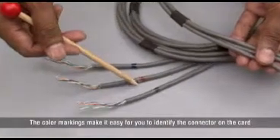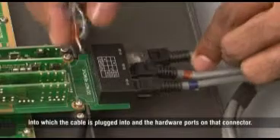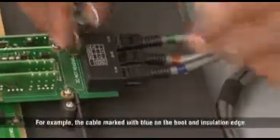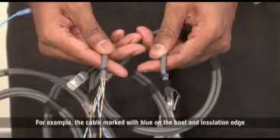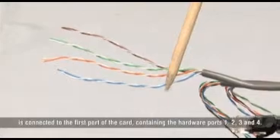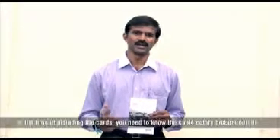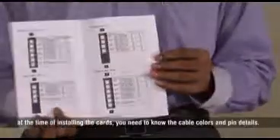The colour markings make it easy for you to identify the connector on the card into which the cable is plugged into and the hardware ports on that connector. For example, the cable marked with blue on the boot and insulation edge is connected to the first port of the card containing the hardware ports 1, 2, 3 and 4. I would advise you to keep the Eternity quick start guide ready because at the time of installing the cards, you need to know the cable colours and pin details.